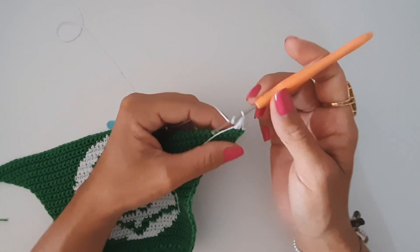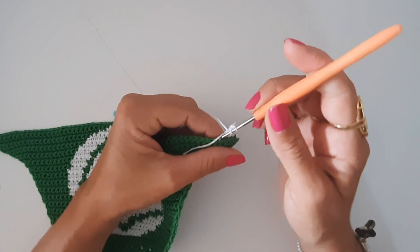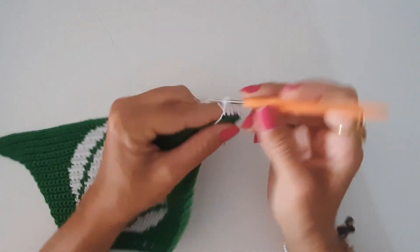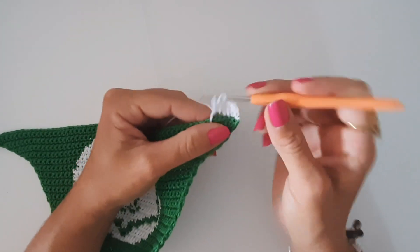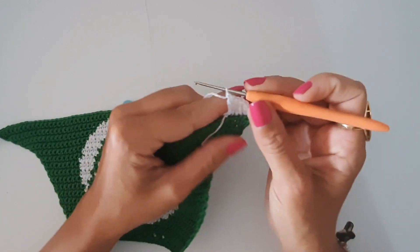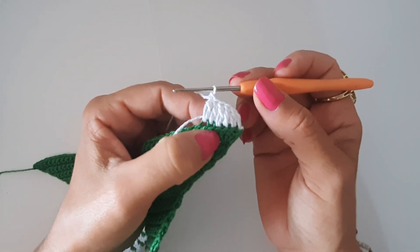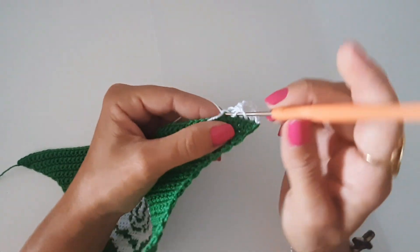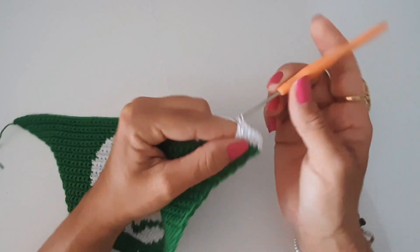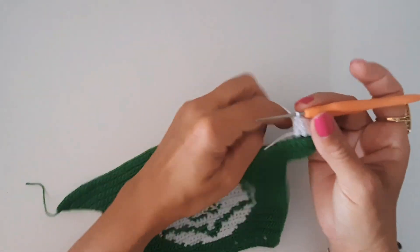I think it looks very beautiful! I'm going to do it here with you, then we'll go back to the middle of our work to do the increase. I think this detail of keeping these little chains is very nice. I'm going to go ahead and return when I get to the middle where we'll do the increases.